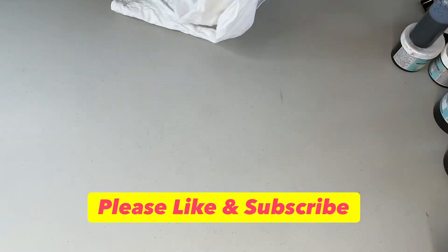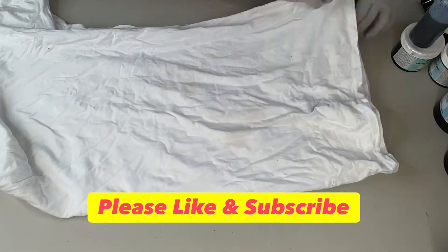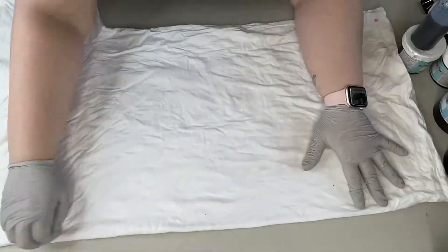Hey friends! Welcome to Madmere Dye. Today I'll be making an X-fold with a gradient pattern.